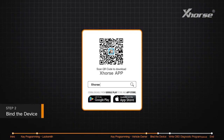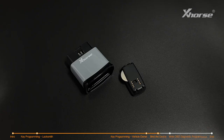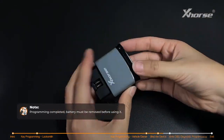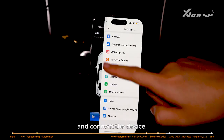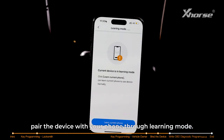Step 2: bind the device. Download and install the SmartKey Box app. Once programming is completed, the battery must be removed before using it. Insert the device into the car's OBD port. Open the app and connect the device, then pair the device with your phone through learning mode.